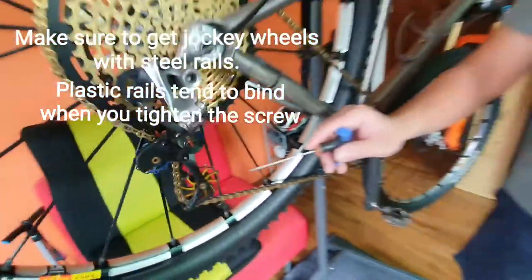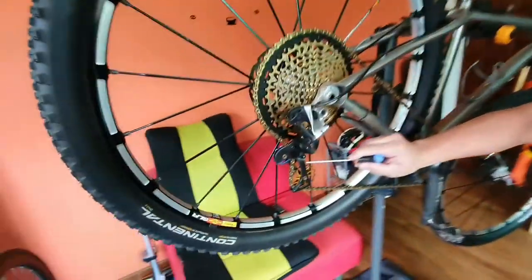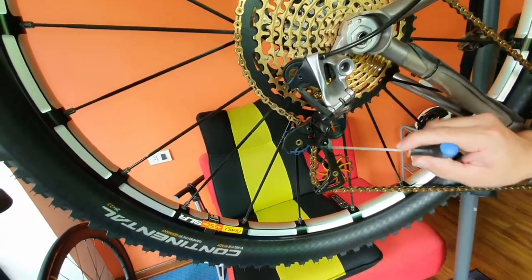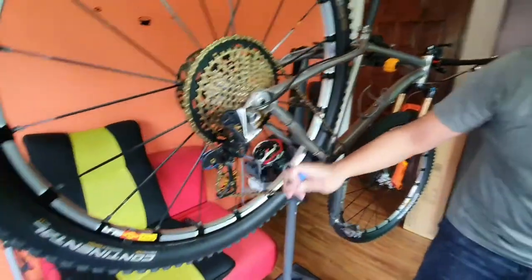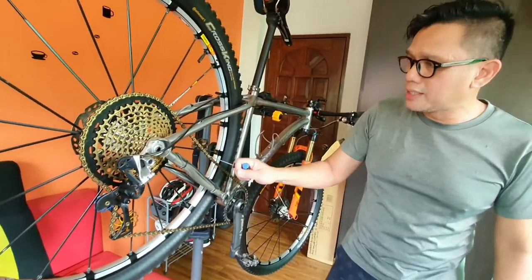With the big jockey wheels — I changed these to 16-tooth jockey wheels. Why is that very important? Because when you change it to 16-tooth, it actually lengthens the cage, makes it longer. And when it's longer, you can add links already without the chain sagging.